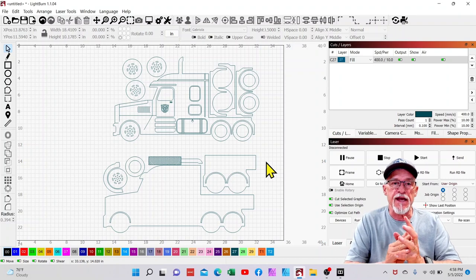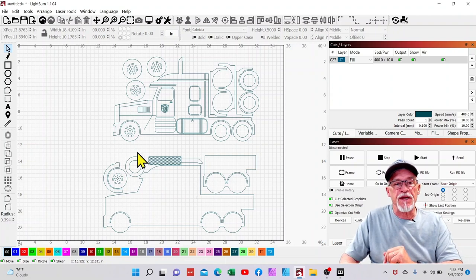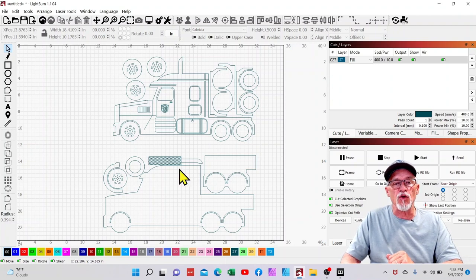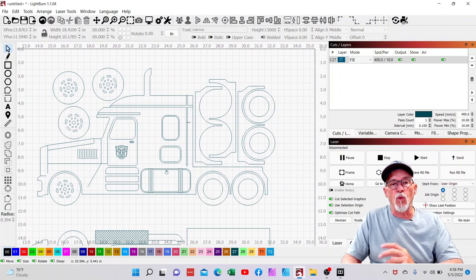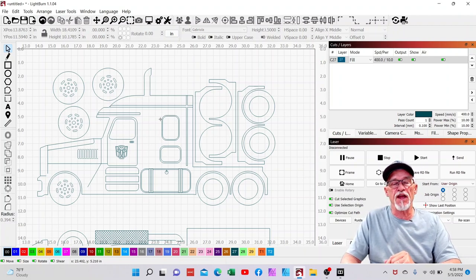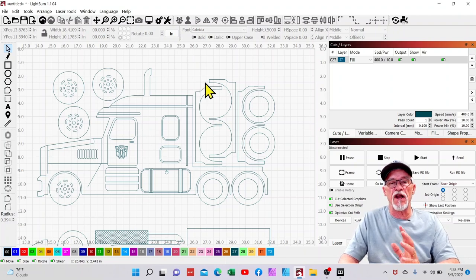Let's jump into Lightburn and start to figure this thing out. I've imported this DXF file, and you'll notice it's all one color at this point. To identify the parts and pieces: this outline of the tractor trailer is going to be the back piece, this piece fits directly over it, these are wheel parts, this is the smokestack, and this is the back half of the tractor trailer rig. We need to determine what's a cut line, what's an engraved line, and what's a score line. The first thing I'm going to do is ungroup it and start choosing the things that are cut lines.